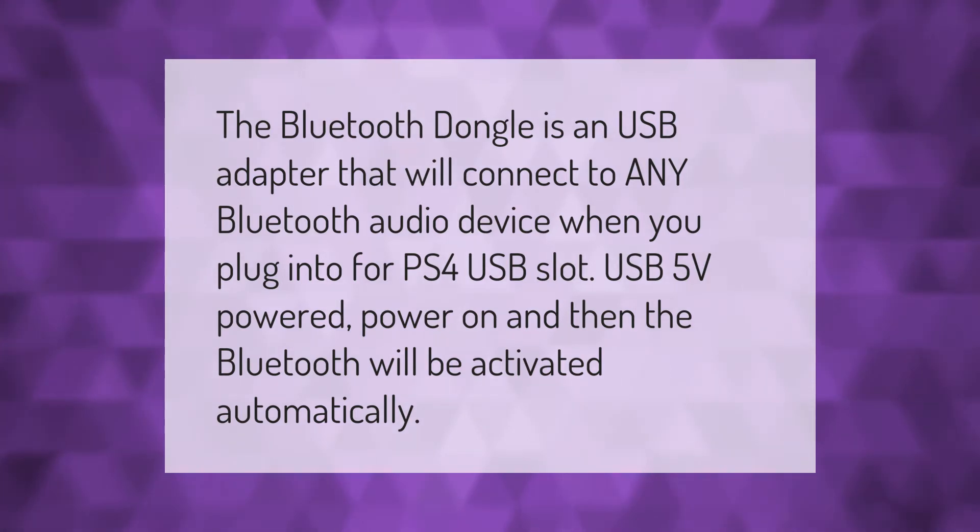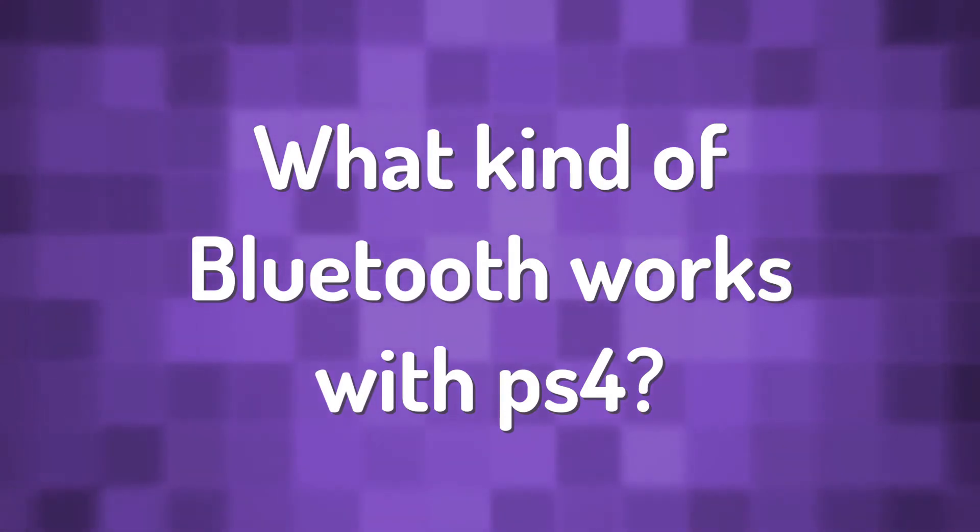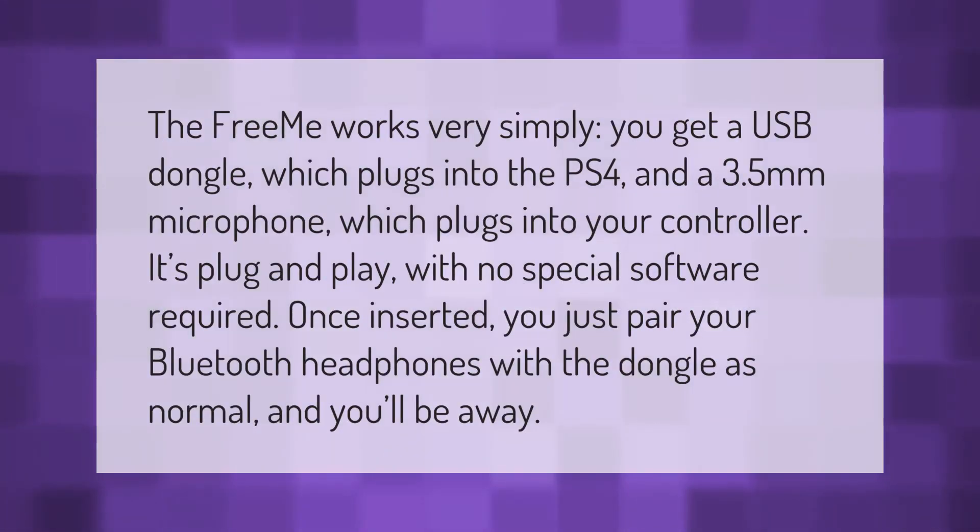The Freemii works very simply. You get a USB dongle which plugs into the PS4, and a 3.5 millimeter microphone which plugs into your controller. It's plug and play with no special software required. Once inserted, you just pair your Bluetooth headphones with the dongle as normal and you'll be away.